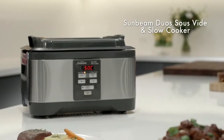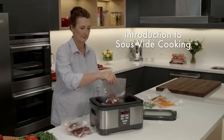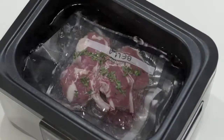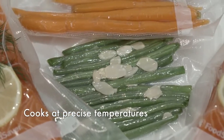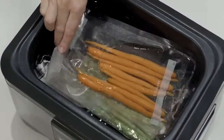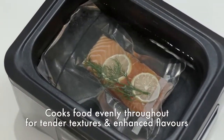I'm Jewel Cooney and today I'm going to show you how easy it is to make tender, succulent restaurant quality meals using the Sunbeam Duas sous vide and slow cooker. Sous vide literally means under vacuum. It's a proven cooking method which has been practiced for decades. Your favorite ingredients are sealed in a vacuum pouch and cooked in water at a precise temperature.